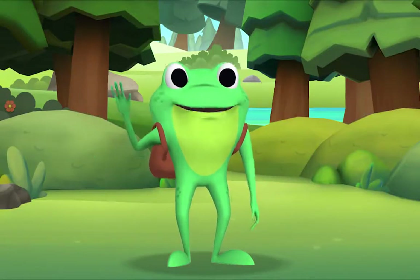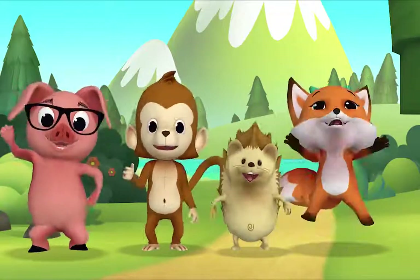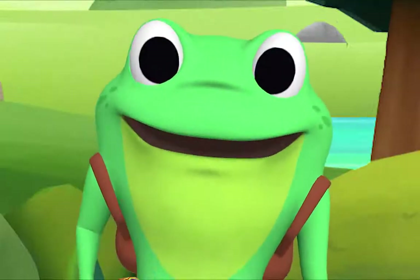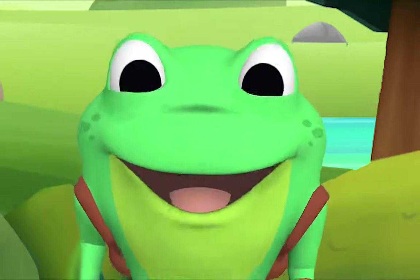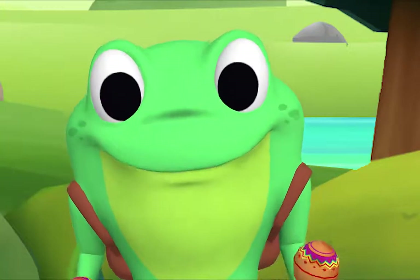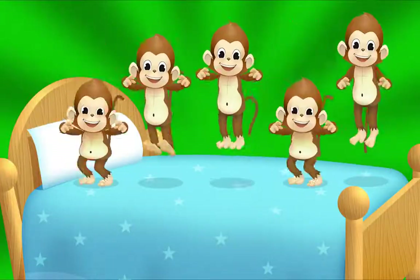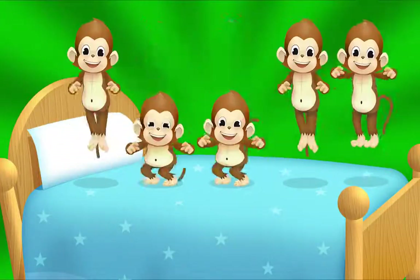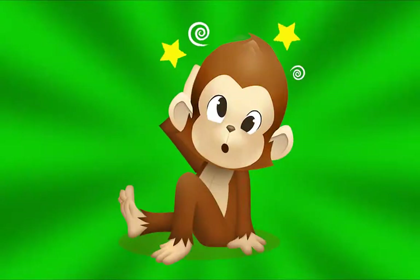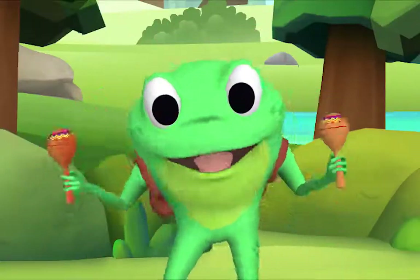I'll sing the first part and then you sing along with me. How many monkeys did I say there were? Five! Good listening! Here we go. Five little monkeys jumping on the bed, one fell off and bumped its head. Mama called the doctor and the doctor said: no more monkeys jumping on the bed!